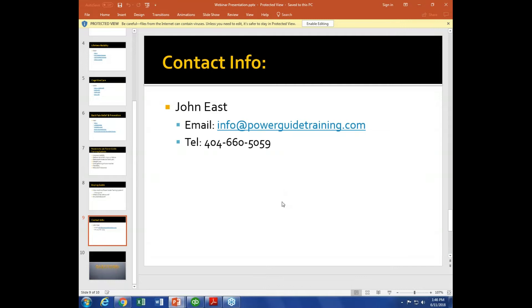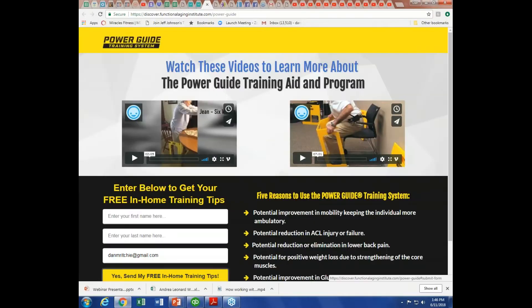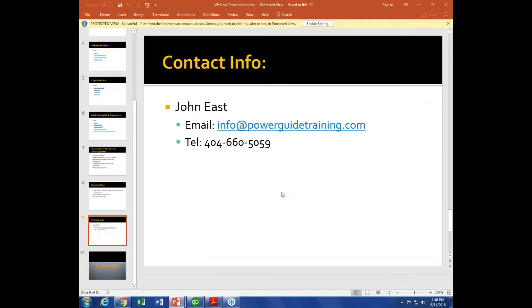Let's open it up for questions. John, your website is powerguidetraining.com, and we also have a page at discover.functionalaginginstitute.com/power-guide where people can get more of your videos and training tips. If they want to buy a unit it's powerguidetraining.com, and if they want to email you today it's info@powerguidetraining.com.